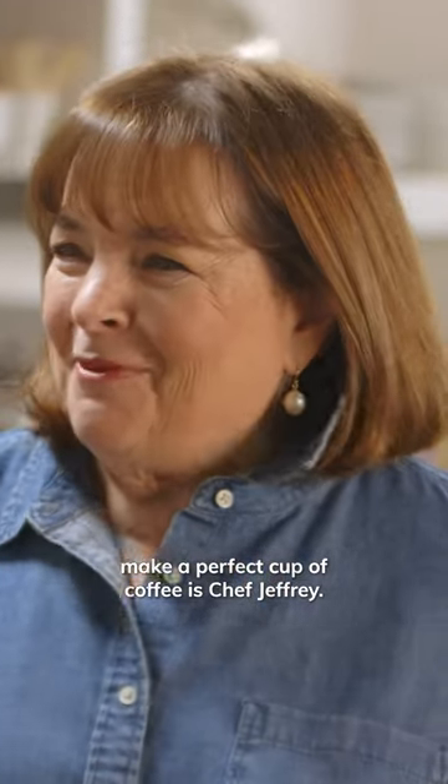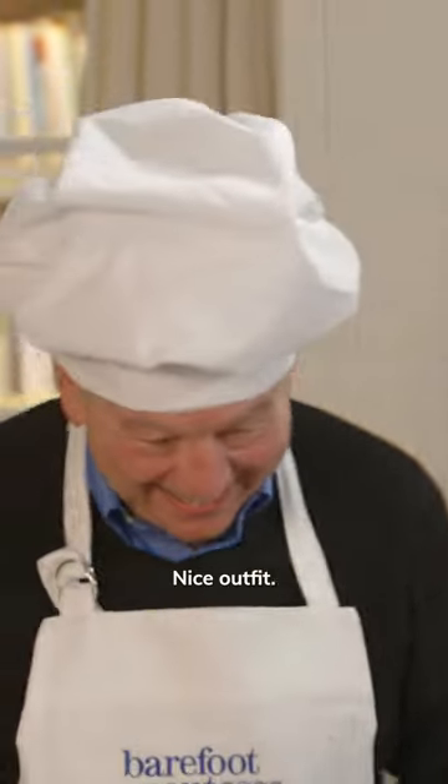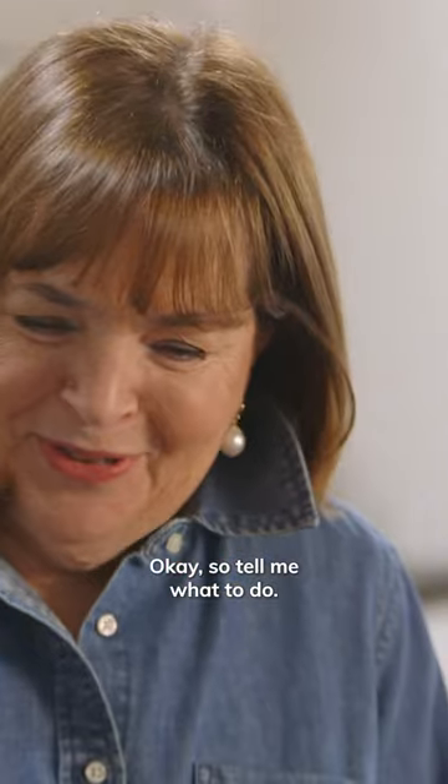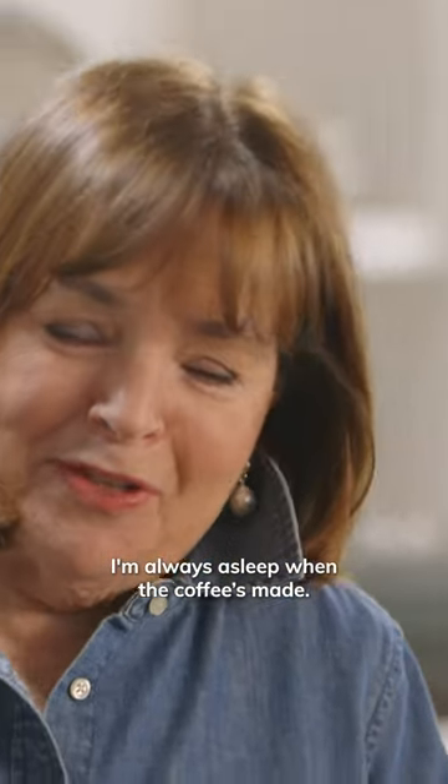Here to show us how to make a perfect cup of coffee is Chef Jeffrey. Nice outfit — he needed that to make a cup of coffee. Show me what to do. I'm always asleep when the coffee's made.